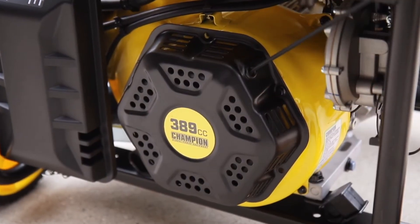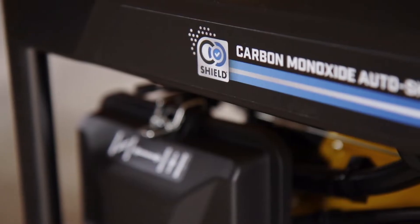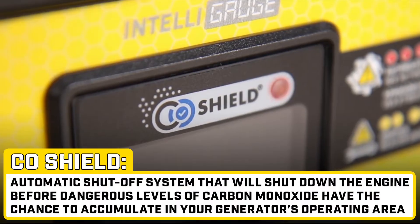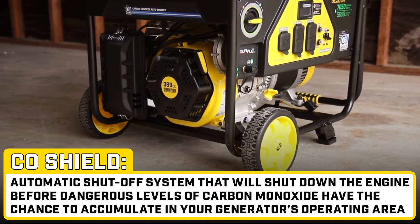Champion's Cold Start technology ensures an easy start, even in cold weather. And for added protection, this generator utilizes CO Shield, an automatic shutoff system that will shut down the engine before dangerous levels of carbon monoxide have the chance to accumulate in your generator's operating area.